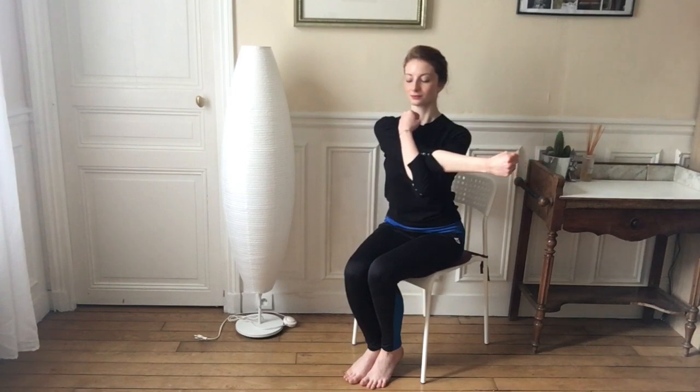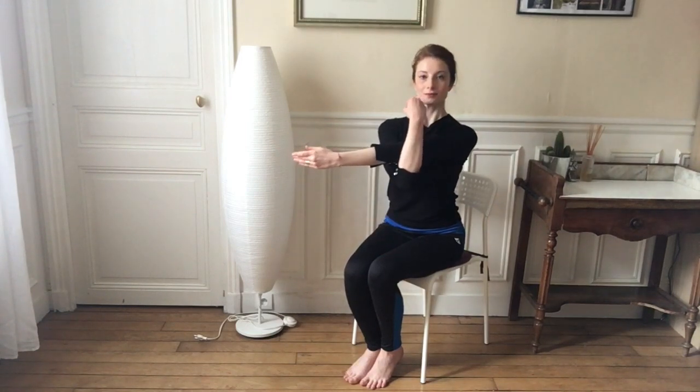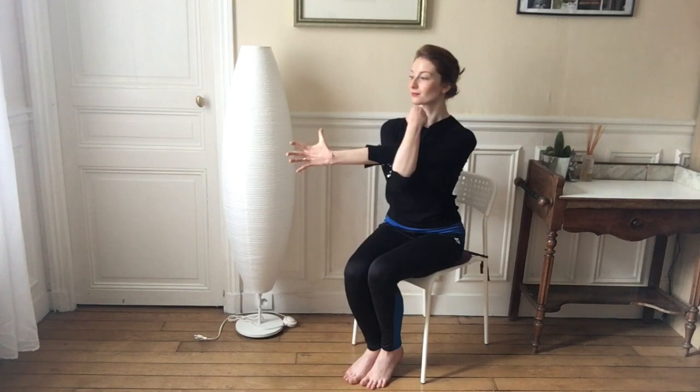Now doing the same thing on the other side — left arm to the side of your body, cradling the arm with your right arm, and five clench fists: two, three, four, five. Wonderful.